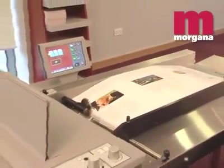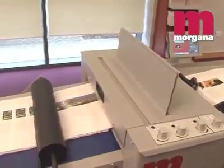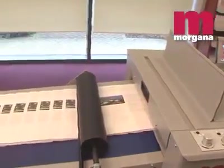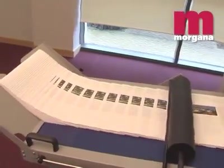The Digifold Pro can be used as an integrated creaser folder, performing both functions in a single pass. Or as a standalone creaser when folding isn't required. Or as a perforator when creasing or folding are not required.